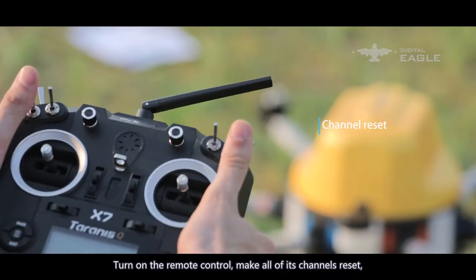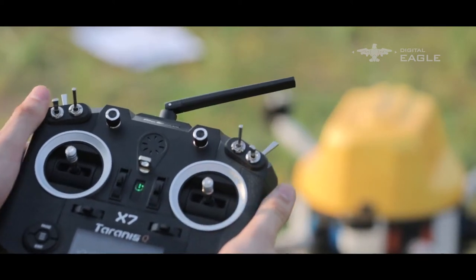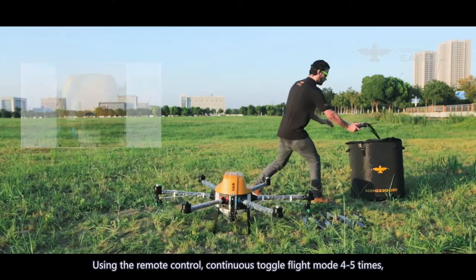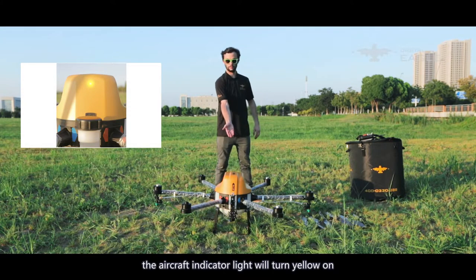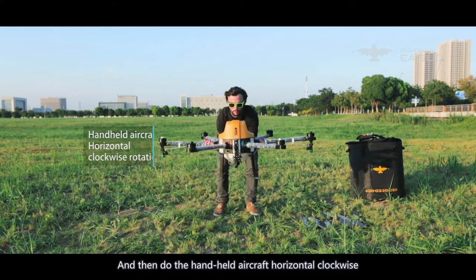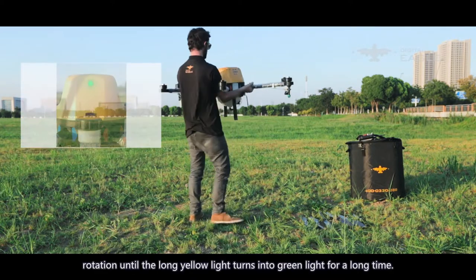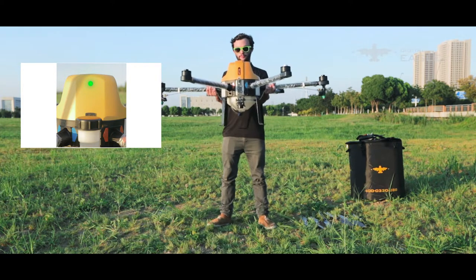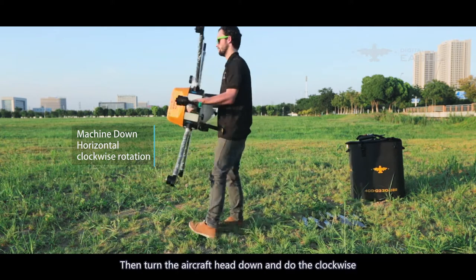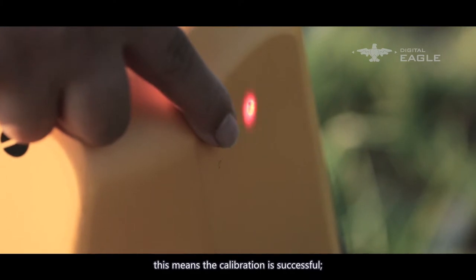Turn on the remote control and reset all channels. Start the aircraft. Using the remote control, continuously toggle the flight mode four to five times. The aircraft indicator light will turn yellow, indicating entry into the compass calibration interface. Hold the aircraft horizontally and rotate clockwise until the long yellow light turns green. Then turn the aircraft head-down and rotate clockwise until the green light turns to alternating red and green flashing, meaning calibration is successful.